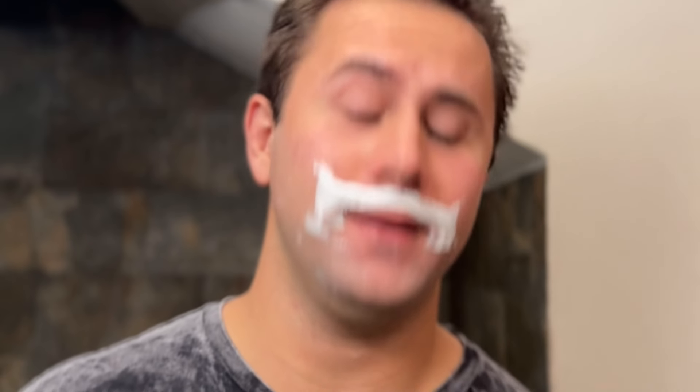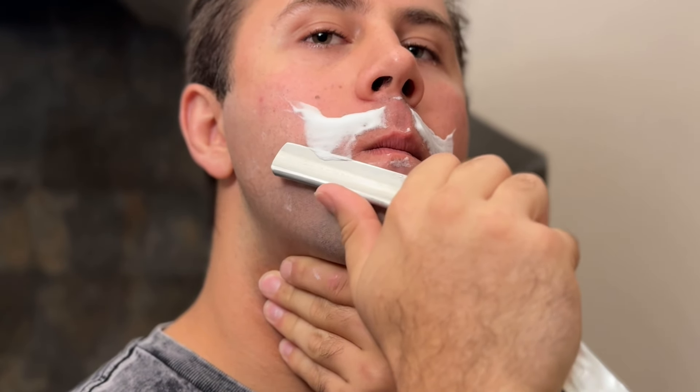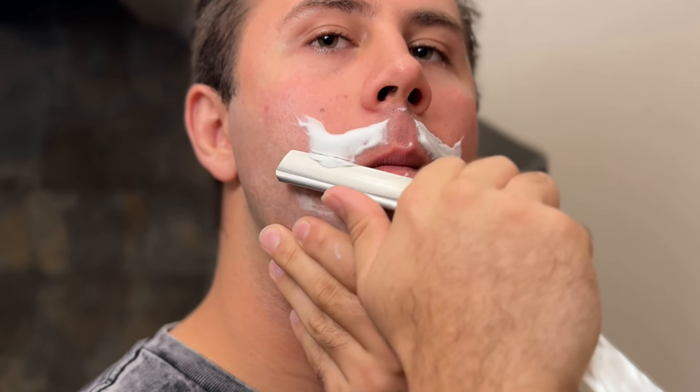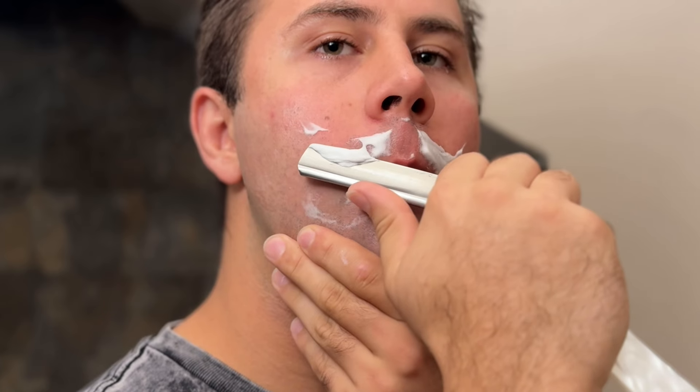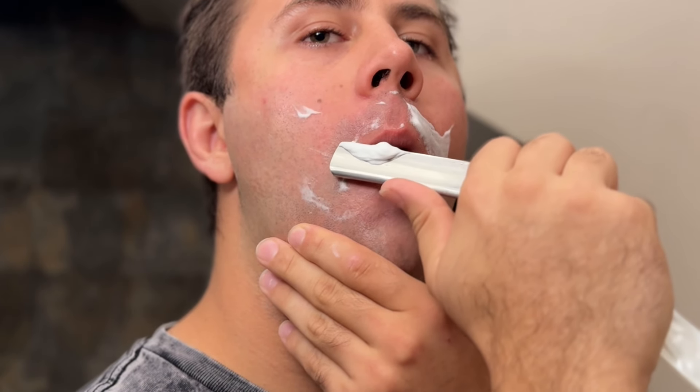I can't see anything man — this is an interesting soap for sure. Let's do a full pass. Let's see if our technique has gotten a little bit better with the full pass, non-dominant hand.